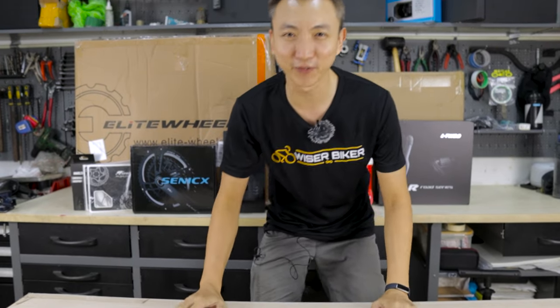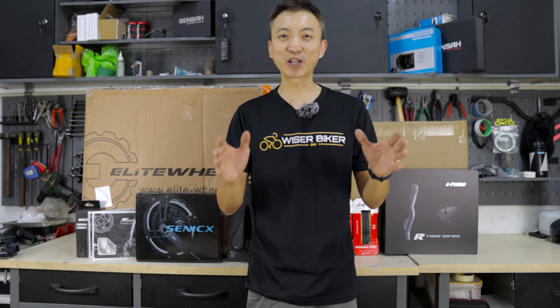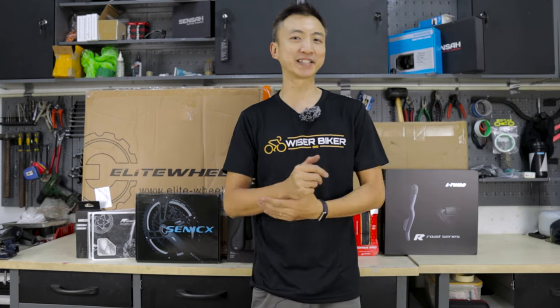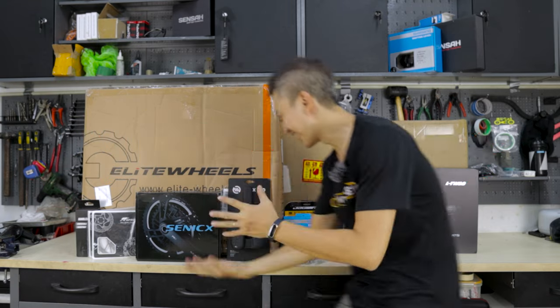Hi guys, I'm Di Hua from Weiserbiker and today I'm going to do a very special project. I am finally going to build my own carbon fiber bike. Not only is it my first carbon fiber bike, but it is also special because all the components come from AliExpress. Ta-da!